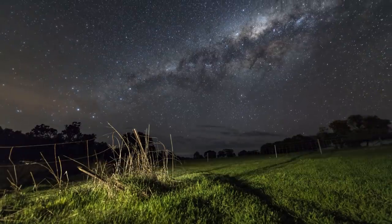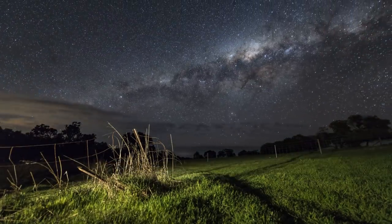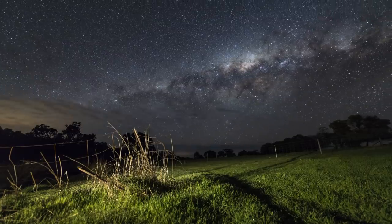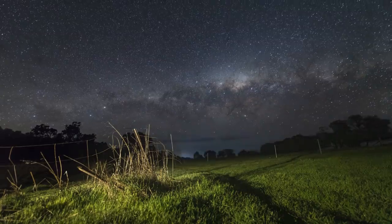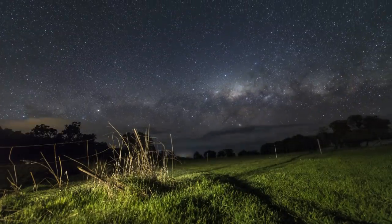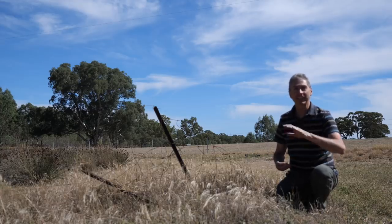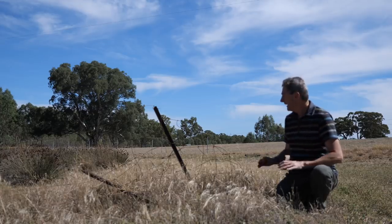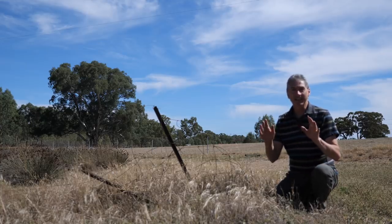Those of you who have followed my work long enough would realize that the main feature of my work is the foregrounds. I spend more time looking for foreground compositions than I even worry about where the Milky Way is going to be — because the Milky Way is the same every night, the same every year. These foreground elements are all around us. All we have to do is stop and have a good look.